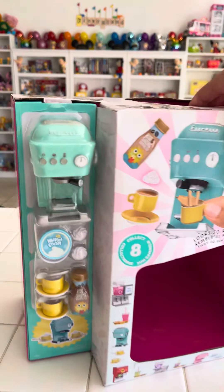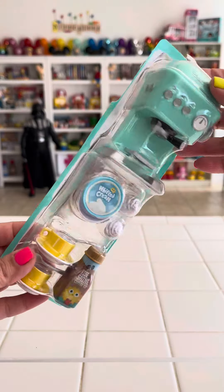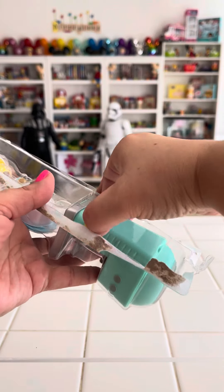Happy New Year's, guys! Let's go ahead and open up our appliance box to make our first New Year's espresso. I'm so excited.